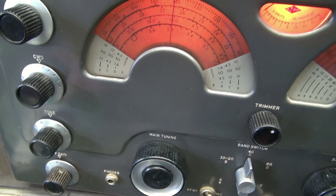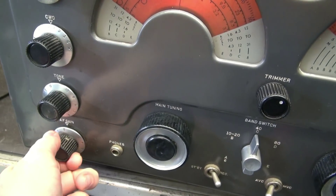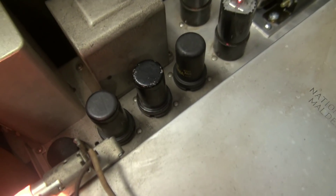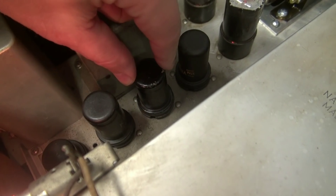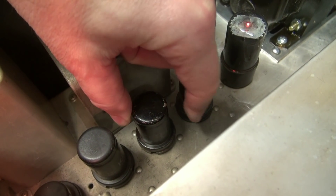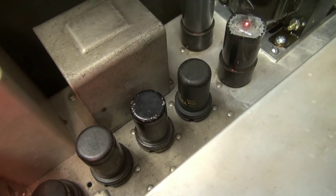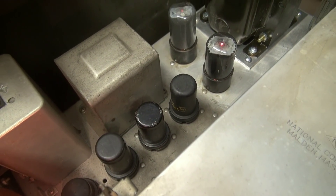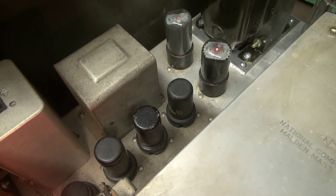Here we are with the NC-183. I've got my AF gain all the way down. Now watch what happens when I move this 6SJ7 tube. You hear that? It's microphonic. And yes, I did check the tube socket — it's not the socket causing the problem.